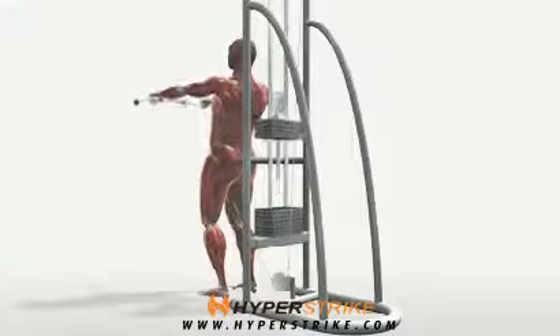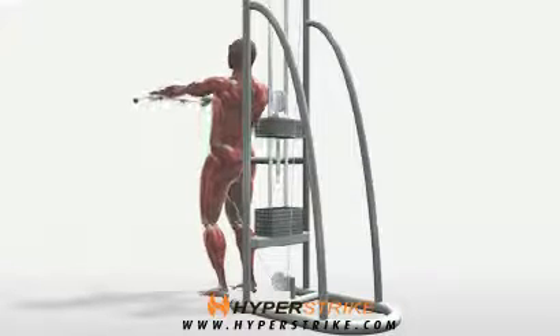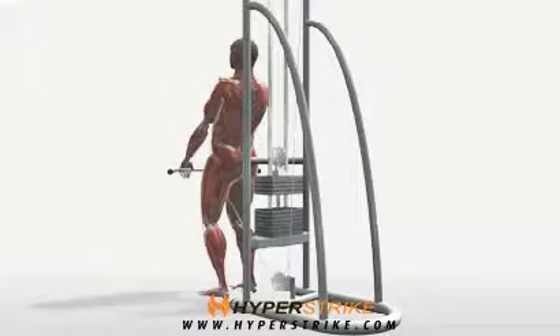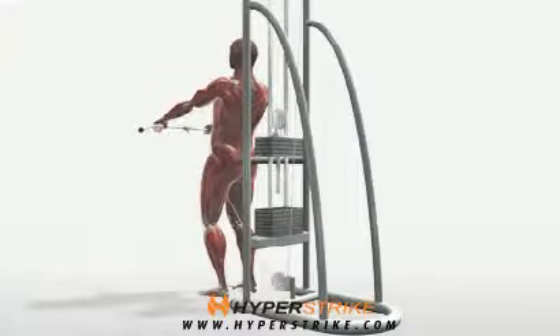Standing with your back to a cable column, hold an attached bar in front of your thighs. Keeping your arms straight, lift the bar out in front of you. Stop at shoulder height and return the bar to the start position.